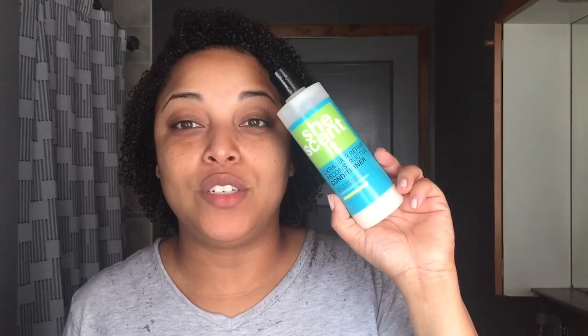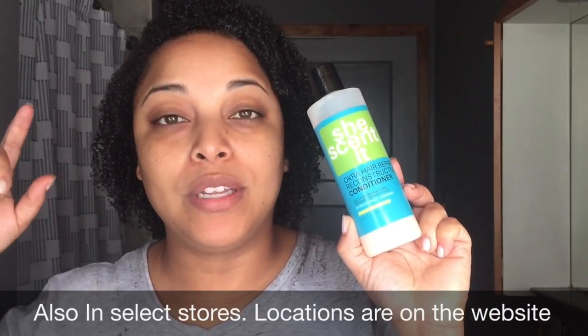Let's talk about the She Scented Okra Hair Repair Reconstructive Conditioner. You get 8.5 fluid ounces of product. I forgot the price, but it is, to me, considered mid-level — it's not high-end bougie, it's not low-end inexpensive. You can only find them online, so I will put a link down below.